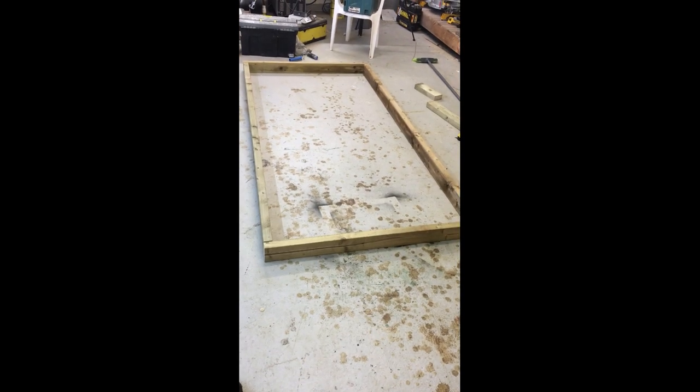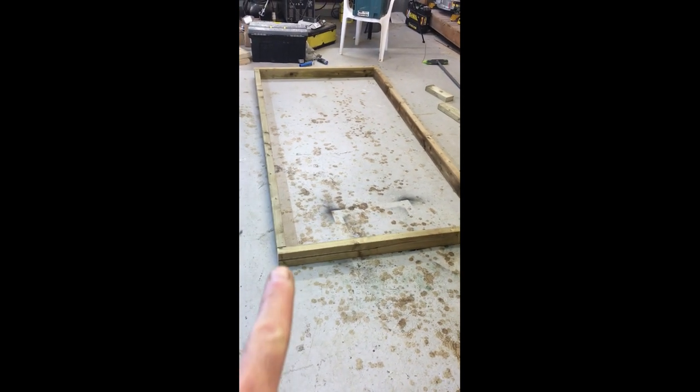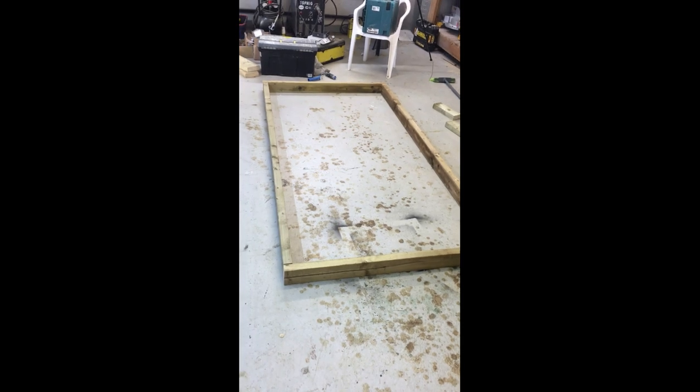Now it's just making the top frame. I've basically made mine to represent a full sheet of plywood. I'm just going to screw right through the ends here and create the frame, making sure it's square.